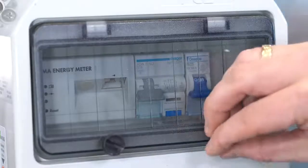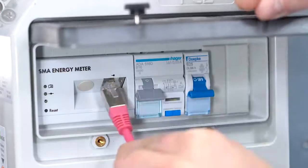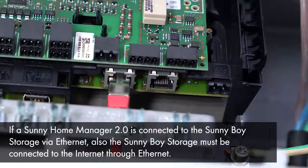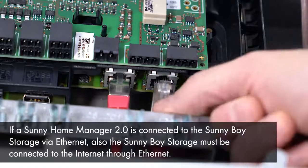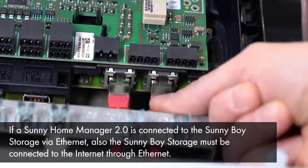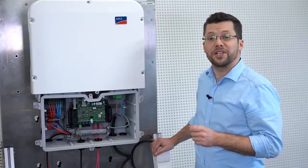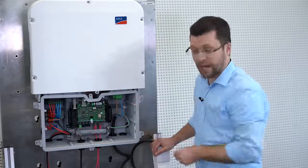SMA recommends connecting the communication cable from the SMA energy meter or SMA home manager directly to the inverter. The connection to the internet and SMA's online monitoring platforms can be achieved by using the built-in wireless LAN or by using the second Ethernet port.